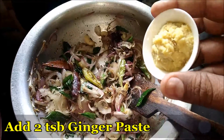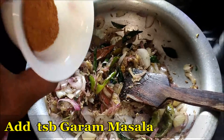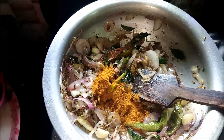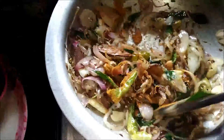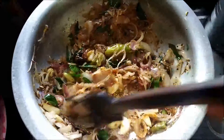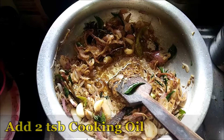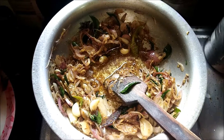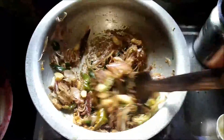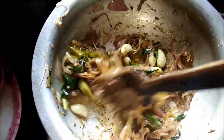Now it's the time to add the green mint leaves. Then add the finely ground ginger paste. Now add a little bit of garam masala — not much, only a little bit. Add a little bit of oil to the curry to help it cook well.